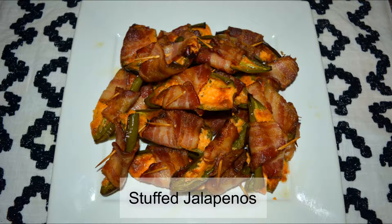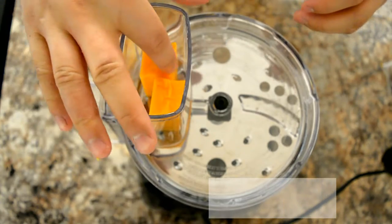Hey, welcome back! Today we'll be making stuffed jalapeños, so let's begin.